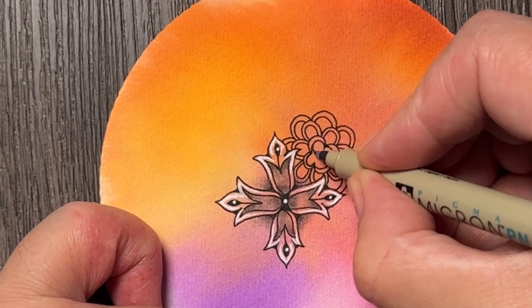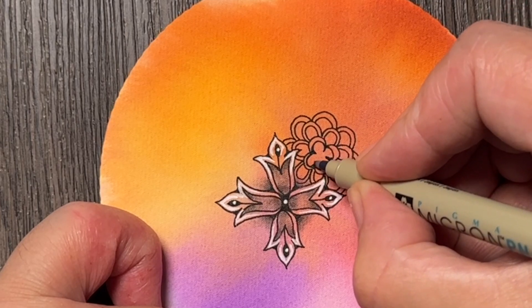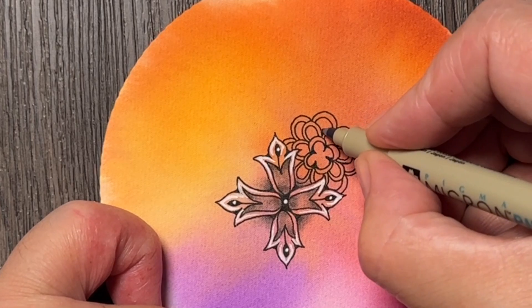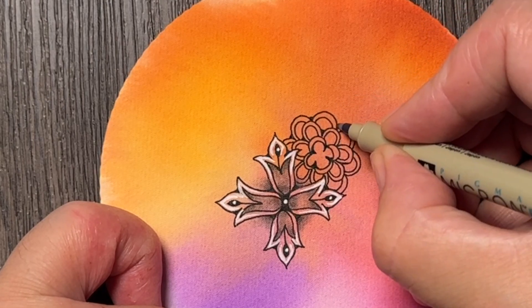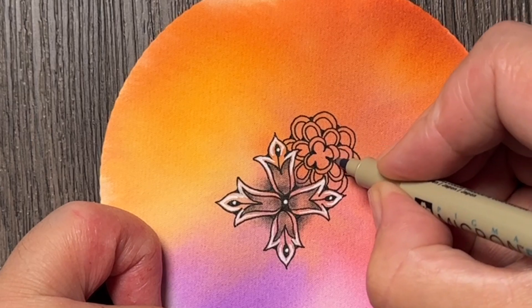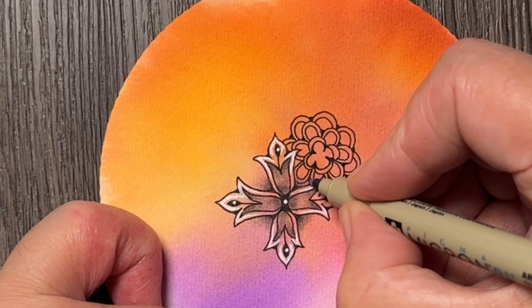I'm just adding some lines because I don't like this central part in my case, and I'm not sure if I'm helping it or not. I'll also add just a little bit of rounding, or some black fill between these petals.